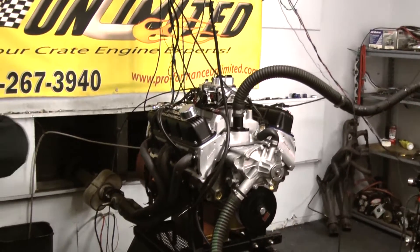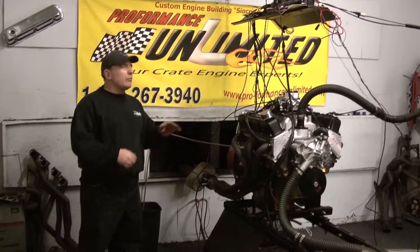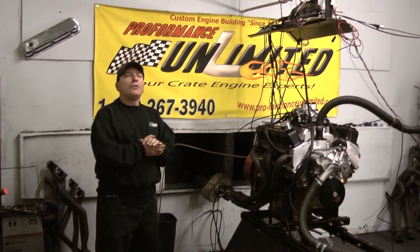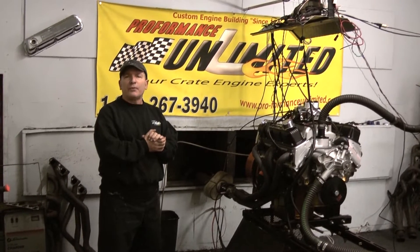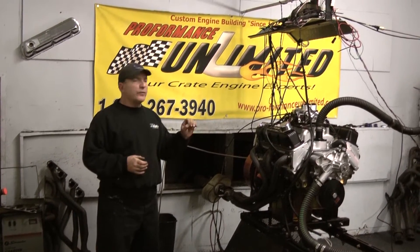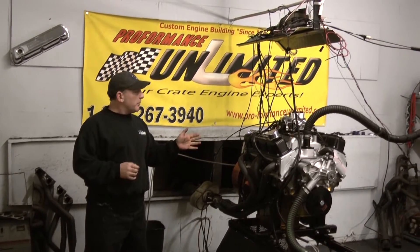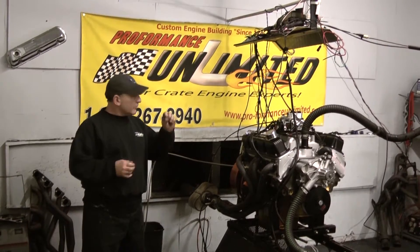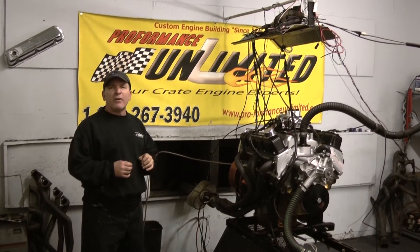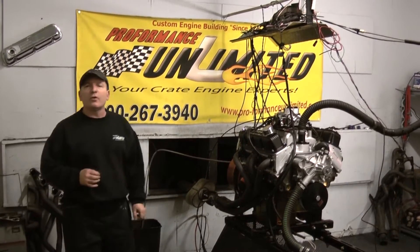Right now this thing is right across the board at 500 foot-pounds of torque and right around 495 horsepower. This package sells at 450 horsepower. The weather is fantastic and it's running fantastic. I think by the time this thing is done and dialed in with all its proper break-in — the springs, breaking in the rings — it's going to be somewhere around 520 horsepower. That's not bad for somebody who only expected 450.